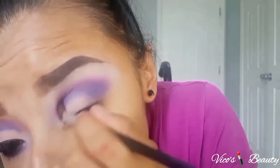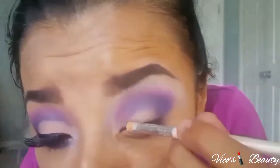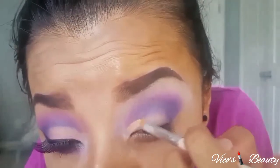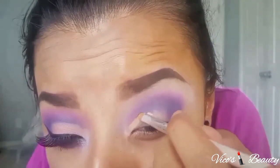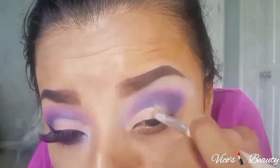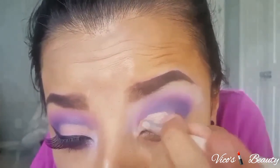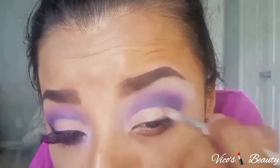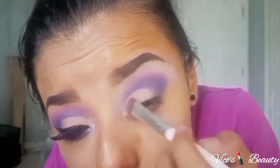To cut my crease I use this LA Girl pearl concealer with this ELF concealer brush and just cut half of my crease. This is actually my first time doing a cut crease look — I first tried it on the other eye and liked how it came out, so I decided to film it. It takes time and patience so it won't come out perfect the first time, but I think I did pretty good. On top of that I used this baby pink color and applied it all over my eyelid.